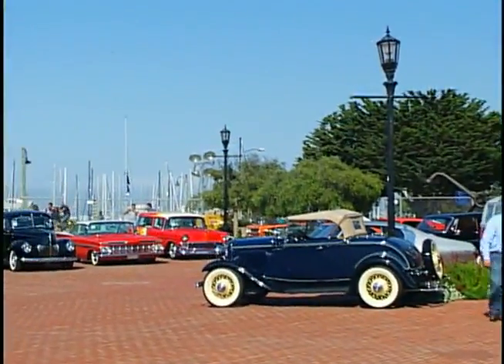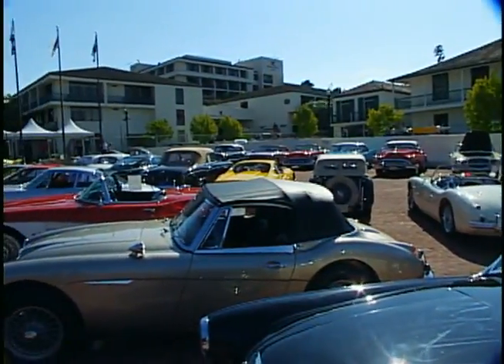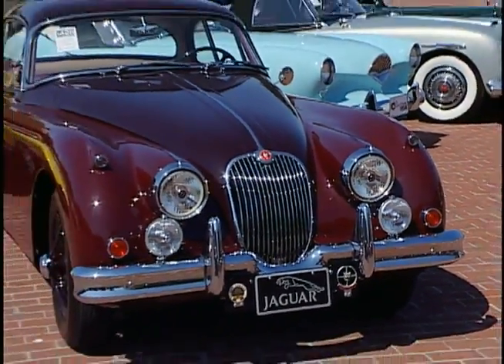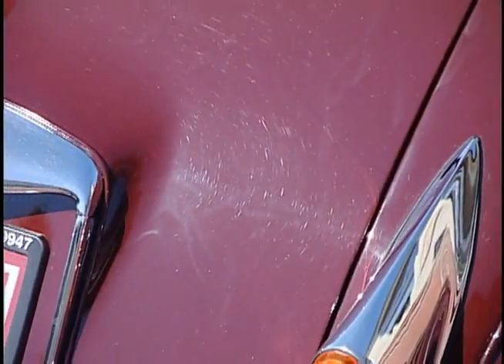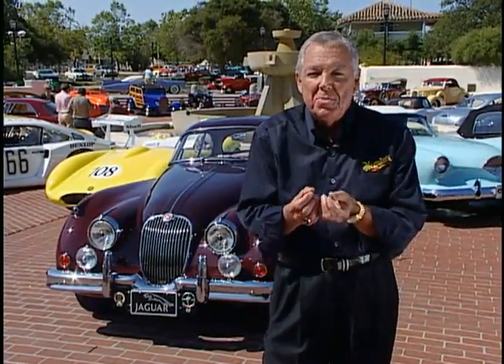Even here today, amongst all these fabulous cars, when we walk out in the direct sunlight, almost every car around me has swirl marks — including this wonderful '61 XK150 Jaguar right behind me. If you get up close and start looking at it, oh my goodness, there are swirl marks all over it. You don't want that to show up when you're under the lights going across the auction block. So we've just brought out a brand new product that really capsulates all the formulation expertise we've generated over the years, and we call it SwirlX.